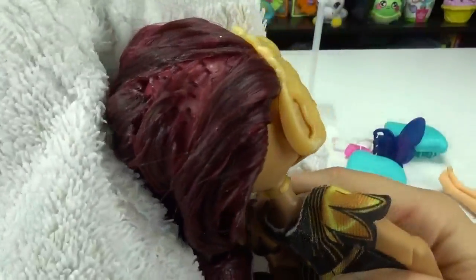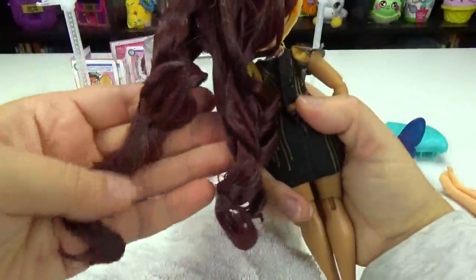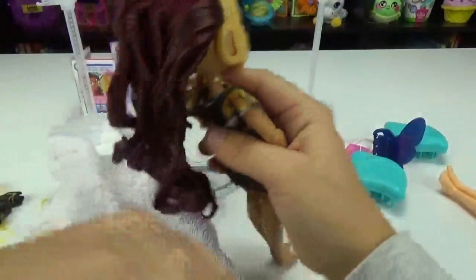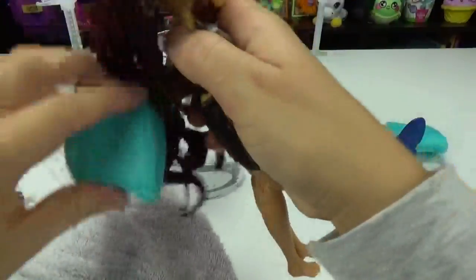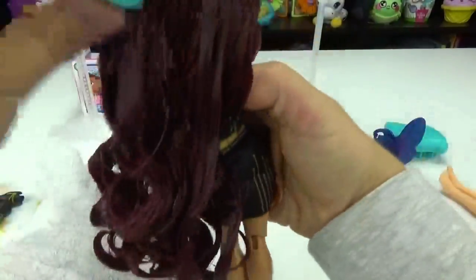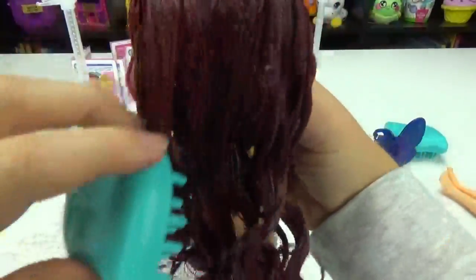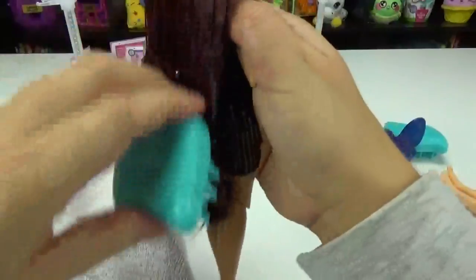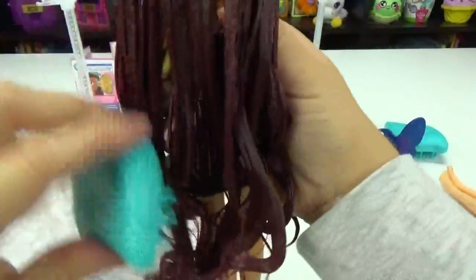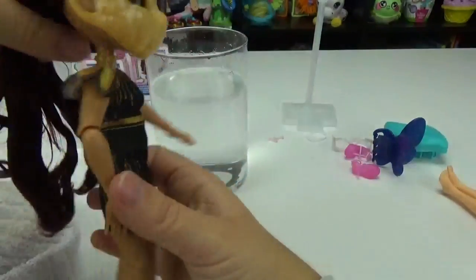You guys can kind of see that stuff in her hair. I might have to wash it a little better with some shampoo. It feels okay — let's see if we can comb it. There's her brush. Now it's coming out nicely, and I love that her ringlets kind of hold in the bottom — very cute. Okay, so that worked. I'm glad we used the water. So let's do the other girl now.